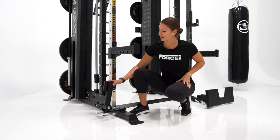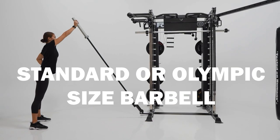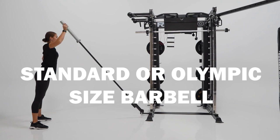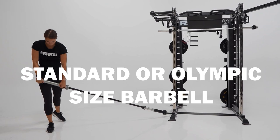A customer favorite is the landmine attachment. Now this can be used on either side of the unit. This is a great asset which can be used with a standard or Olympic sized barbell for shoulder press, Romanian deadlifts, squats and many more.